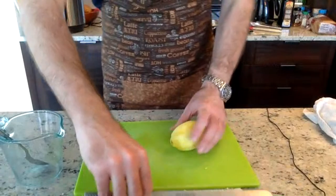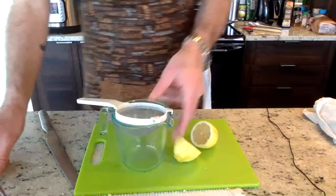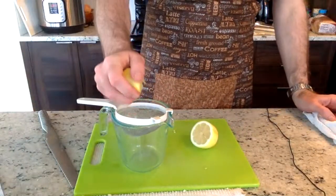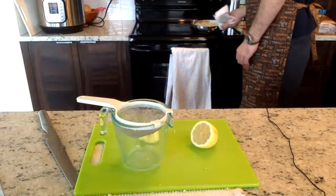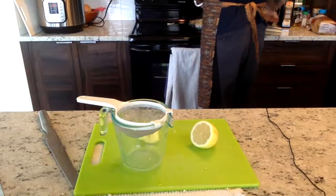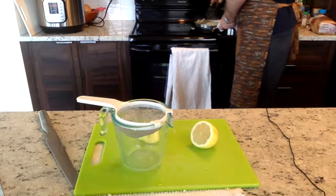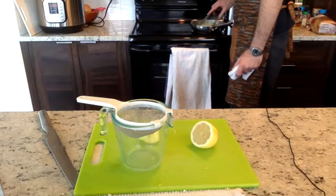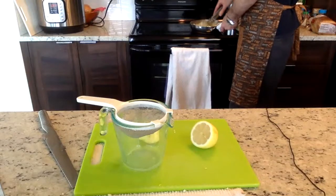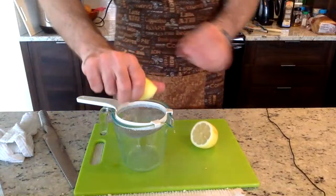We'll just leave the salad on the side — no dressing yet. I'm going to squeeze the lemon juice into a measuring cup so it's ready for later. For caramelized onions, you really do want to cook on medium — if you do it too fast they'll just burn. We do want them caramelized so definitely medium, not any hotter.